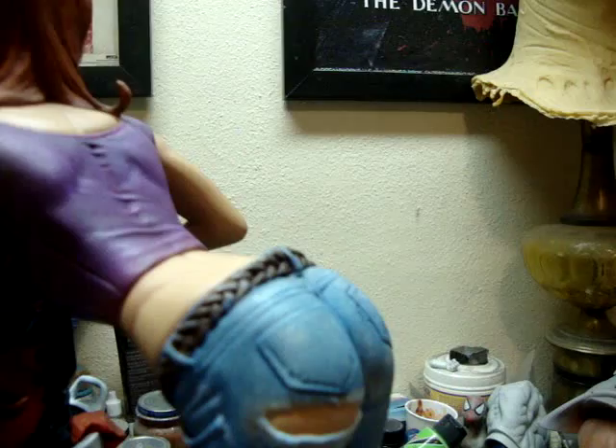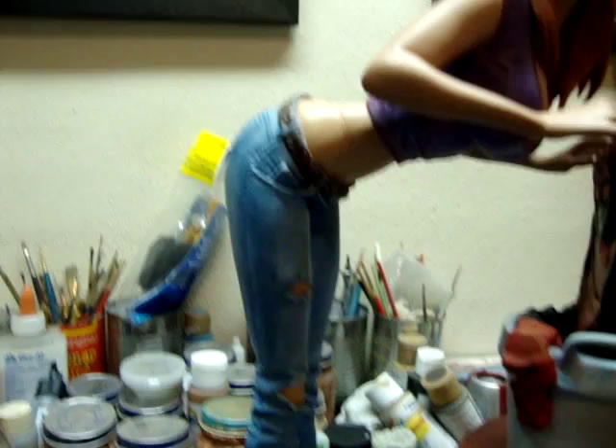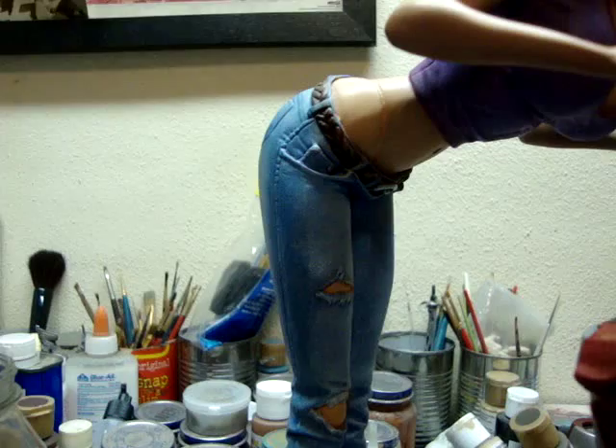The jeans — it's kind of hard to see in the video, but I actually painted the jeans kind of like a stonewashed type, you know, faded out and stuff. The belt, I went with brown leather.